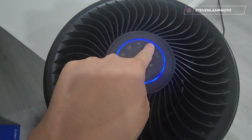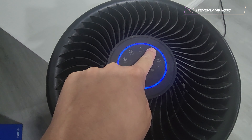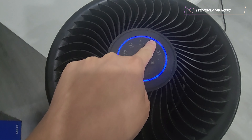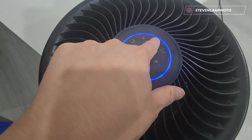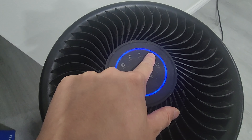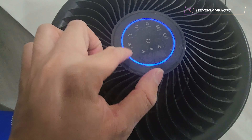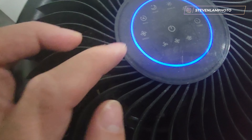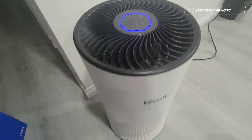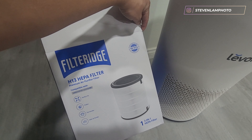This indicator turns red when the filter goes bad. I'm going to hold that down for a few seconds to reset it, since I just put in the new filter — that resets the six-month timer. There's also a timer setting, but I just leave it on auto so it does everything itself.